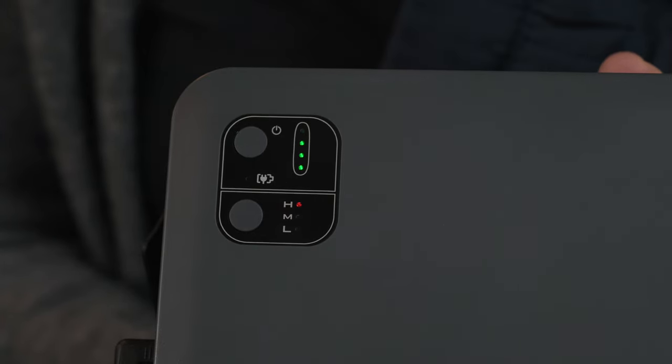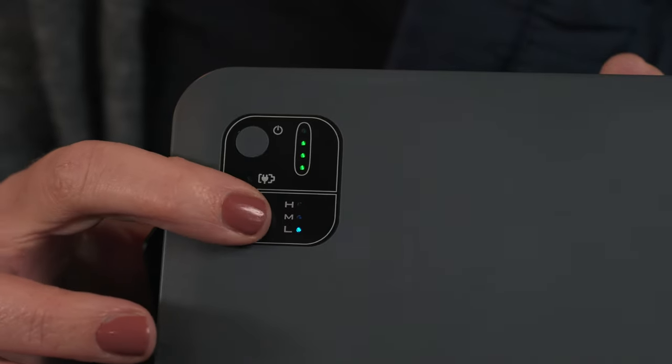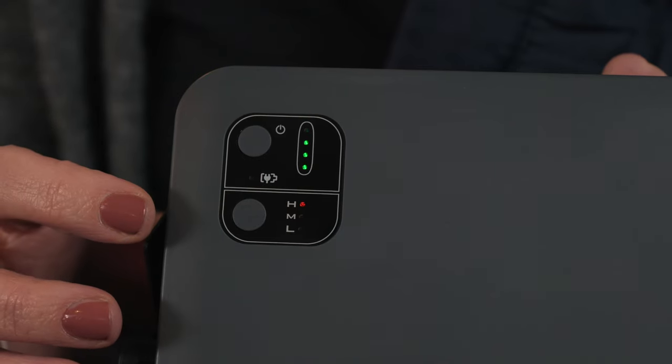You can adjust the heat level by pressing the heat setting button until the desired temperature is selected. Lowering the heat setting will increase the battery life for that specific charge.